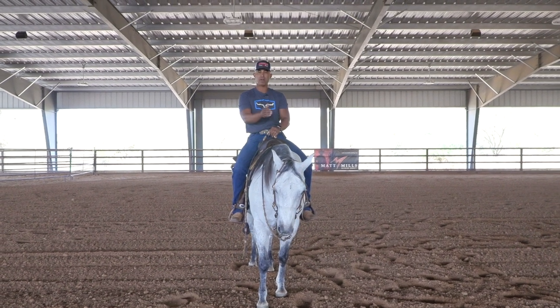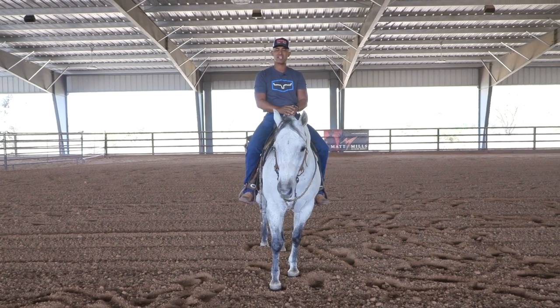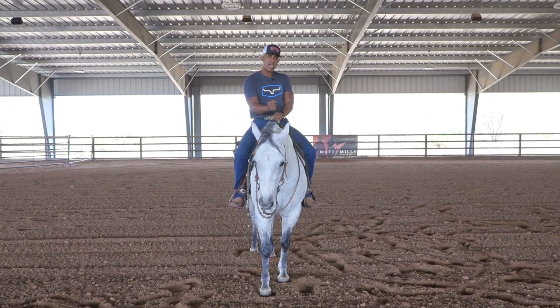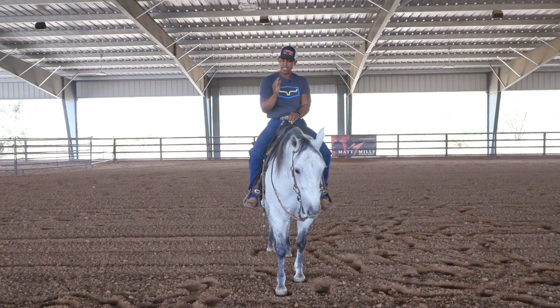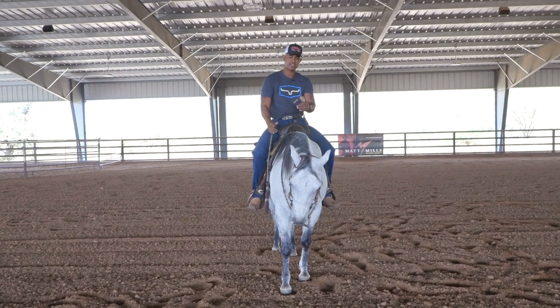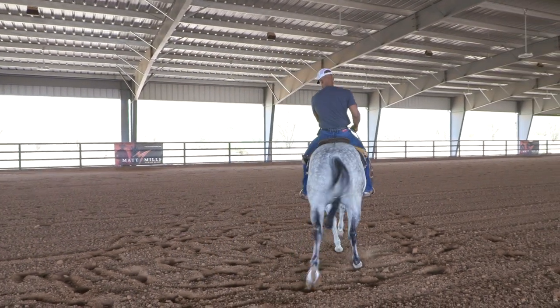Ultimately, I don't want to ride my horse around with my reins crossed all the time — I'm just using this to try to get through to him and get to that next level. So the order is: lay that neck rein, and when he looks the way I want, release. When I uncross those reins, I want to carry that same mindset over.